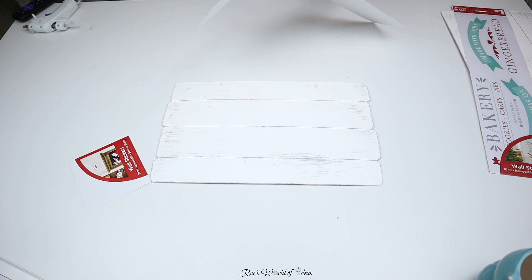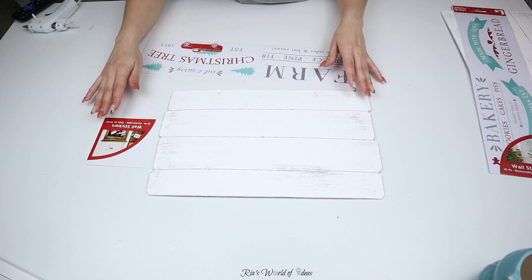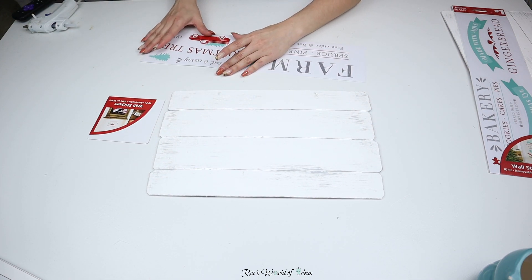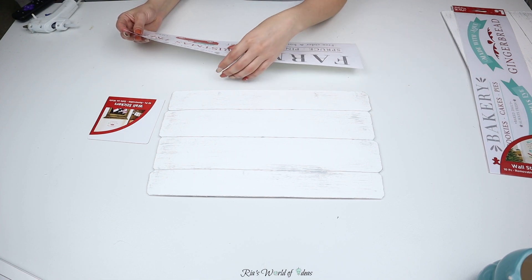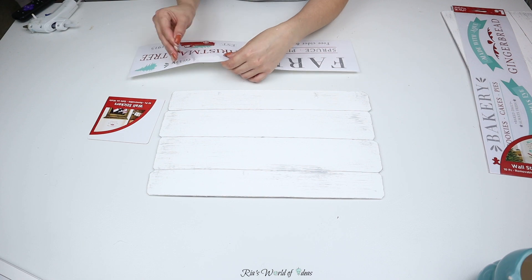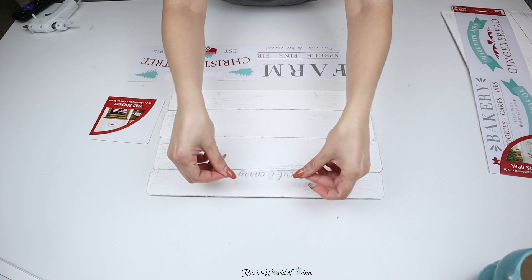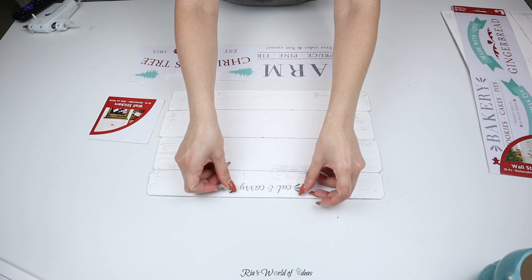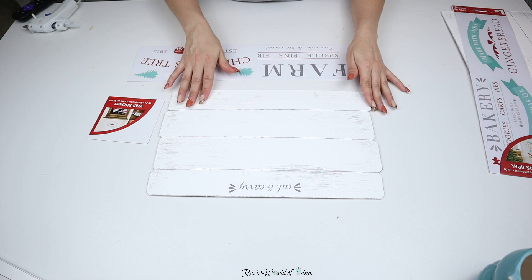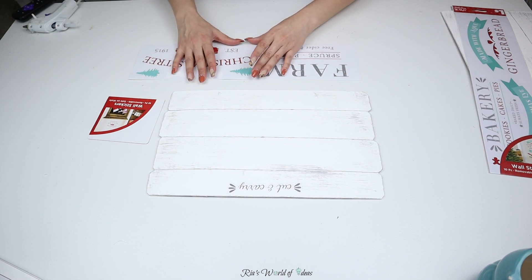So I'm just going to put this first one on the four separate boards. I'm going to do this one the wide way, and then for the gingerbread bakery sign I'm going to do the boards long ways. So I'll have this one side to side with the stickers, and then with the gingerbread one the boards will be going long ways.